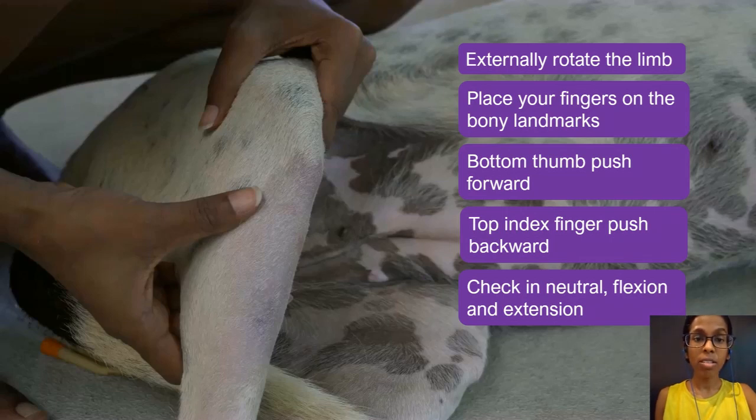In most normal dogs there is not much laxity at all in the cranial-caudal motion of the joint. In dogs with partial ligament rupture, sometimes you will feel what I describe as a capsular tug. In dogs with complete ligament rupture, you will get a nice full cranial drawer response, as we will see in the next video.